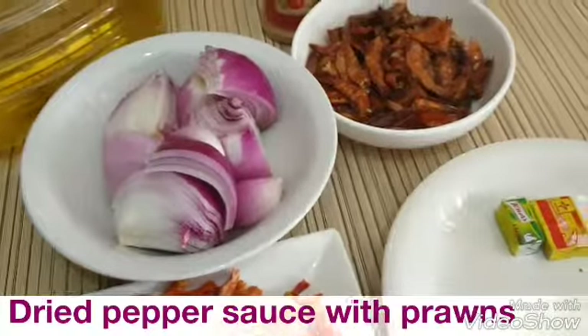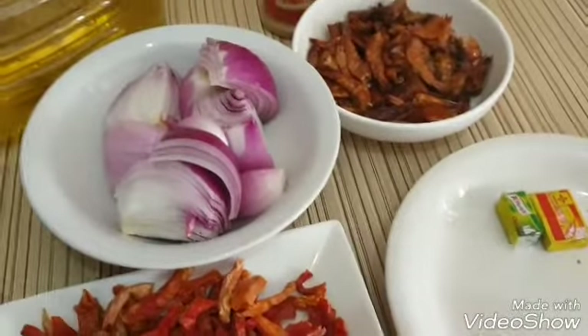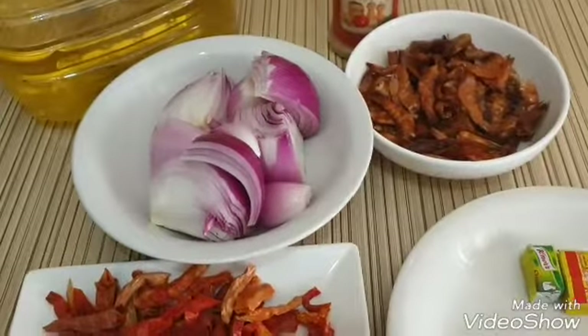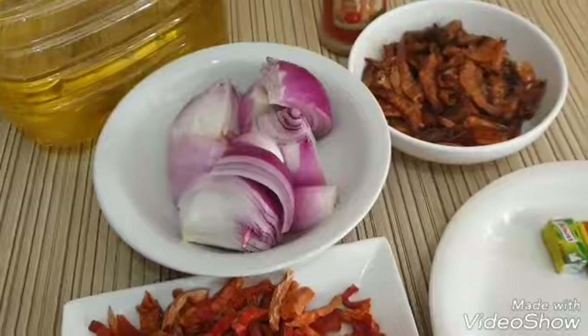It's simple, it goes well with beans. When you want to eat white beans, you can use the sauce on beans. It's really delicious.